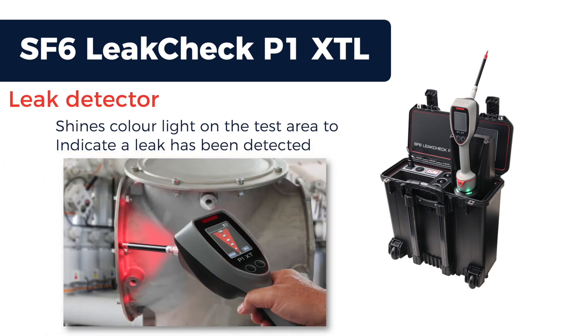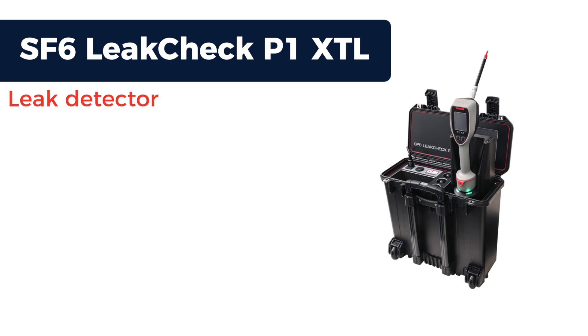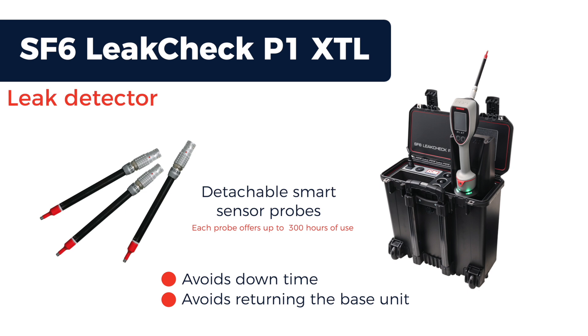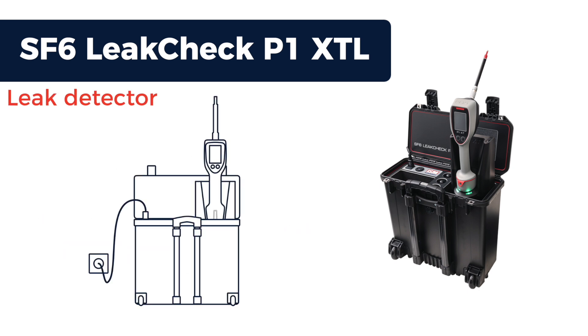This allows the user to focus on pinpointing the leak. Having smart sensor probes not only avoids downtime, it also avoids having to return the base unit for annual servicing. The handgun is powered by a rechargeable lithium-ion battery.